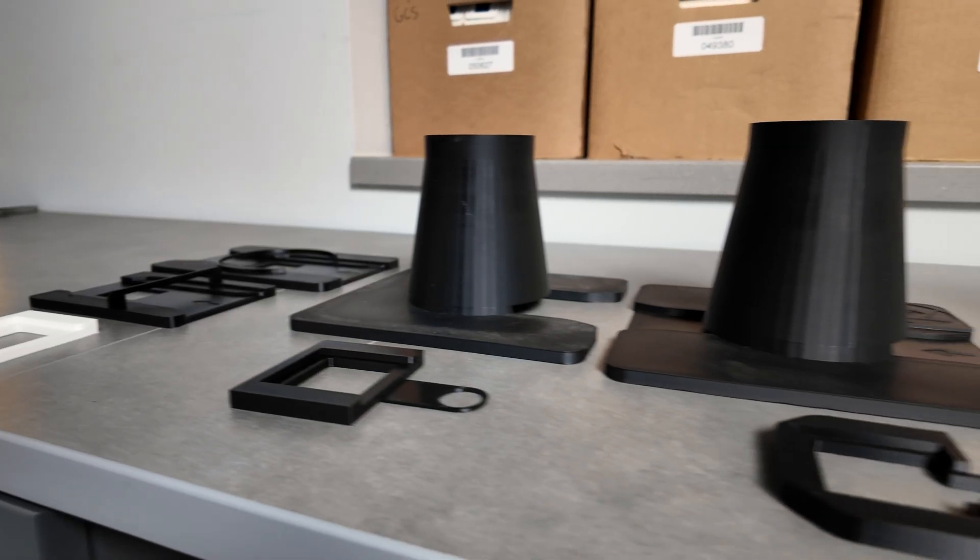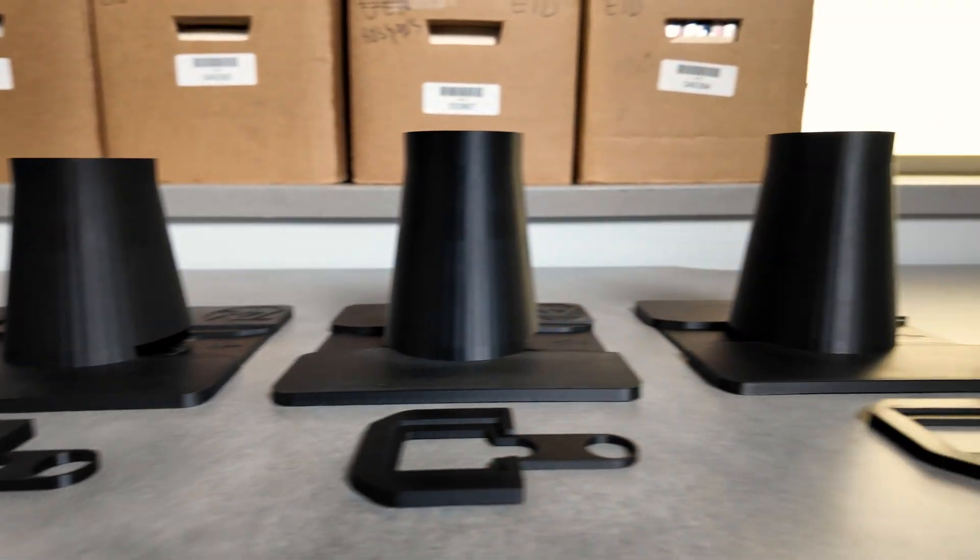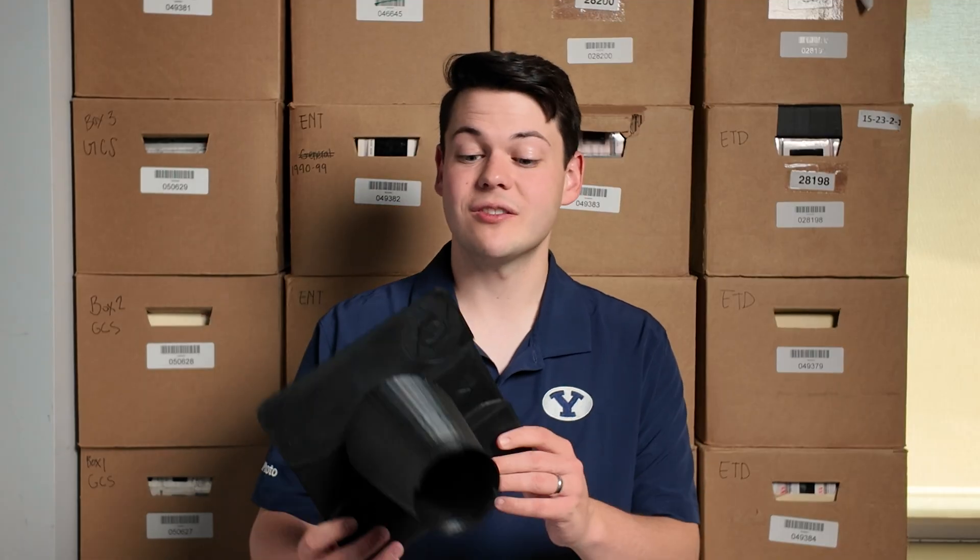I'm a junior studying manufacturing engineering, and Jaren tasked me with creating a rig that could hold the camera and the slides in place for quick and efficient scanning. After a few different designs and a lot of prototypes, we arrived at this final product.